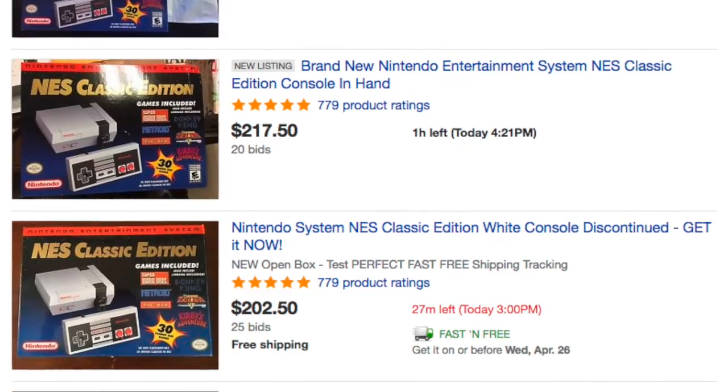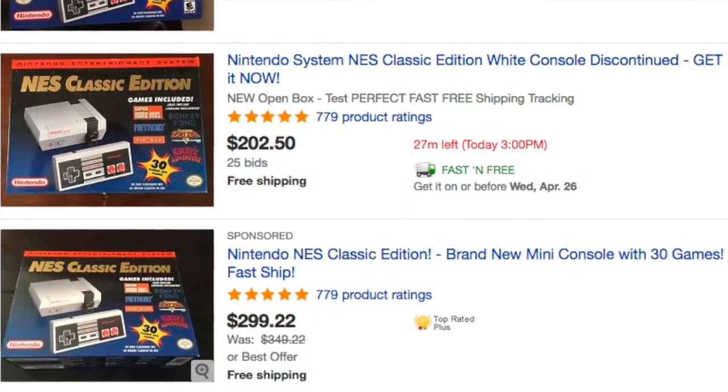Luckily, I was actually able to get a hold of one. I'll be honest, I was quite lucky to get a hold of this thing. I had to wait in quite a few lines, but I managed to get my hands on one. My five-year-old boys have loved playing it. Going back and playing those old retro games with them has been a lot of fun. Unfortunately, the prices have already started going up — they've always been kind of high because it's been extremely hard to get a hold of, but they're just going to keep going up.